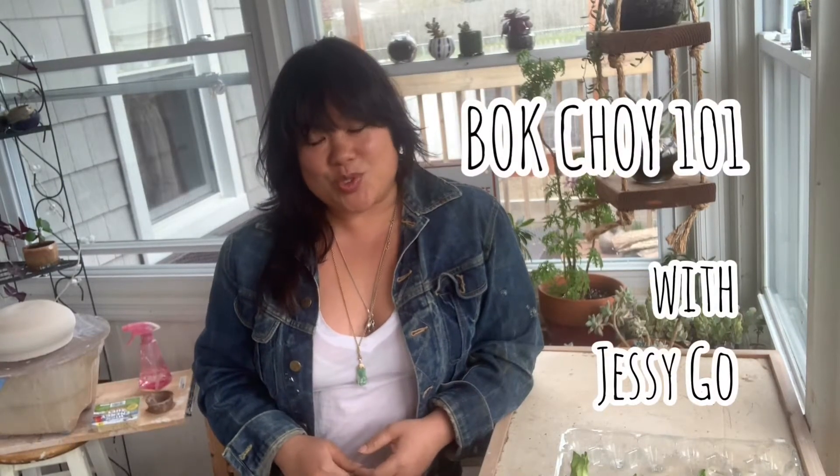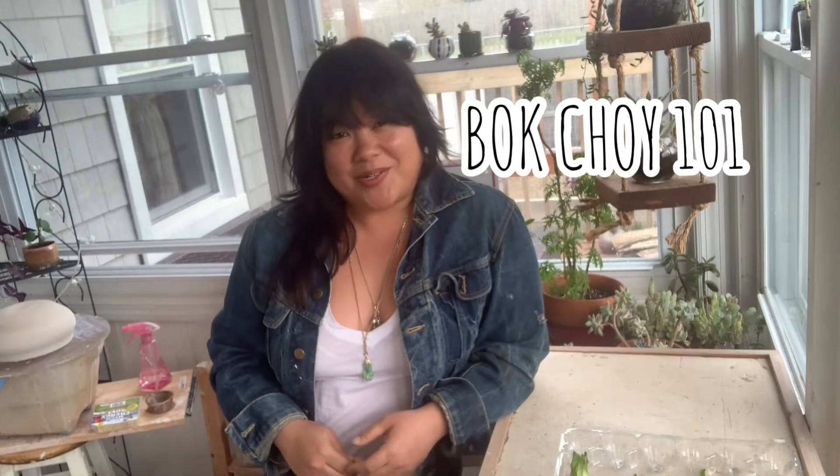Hey everybody, Jessie Go here. Today's video tutorial is Bok Choy 101. I'm going to review the steps that I take in prepping my bok choy scraps to propagate new growth for another harvest.